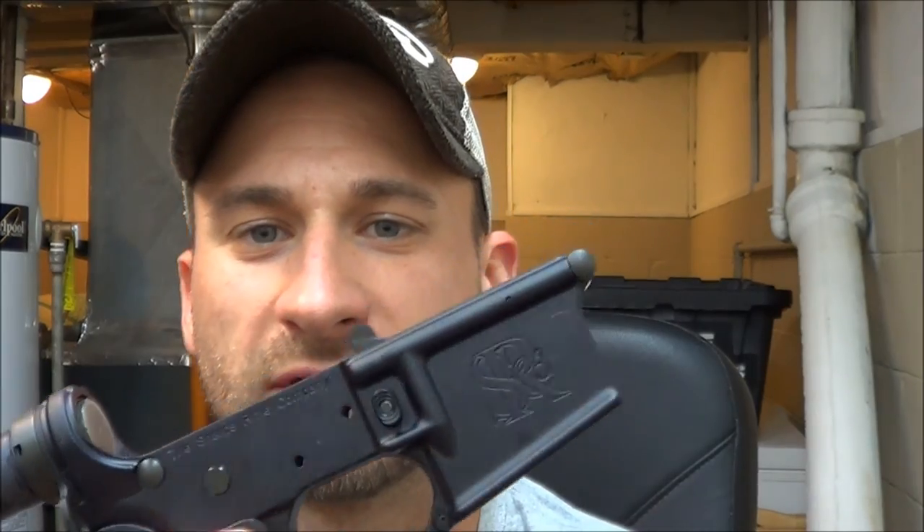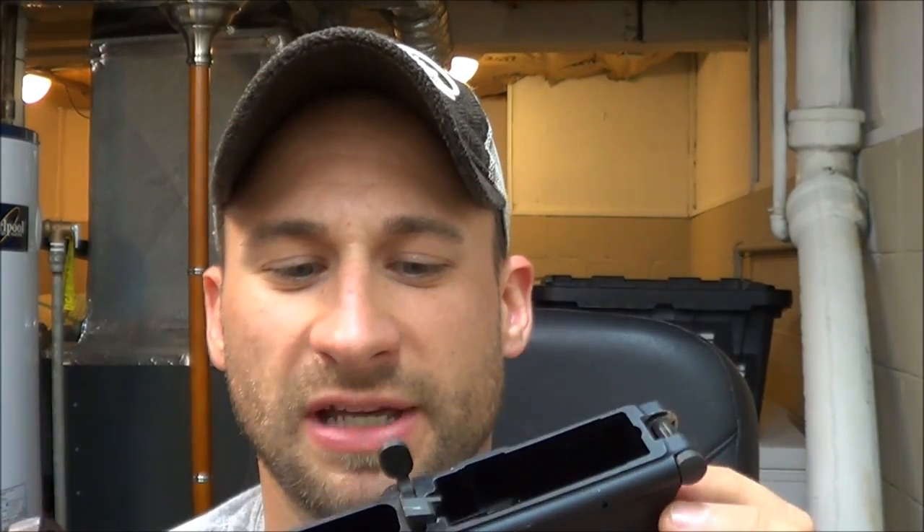I've got my lower here and I've already pulled the trigger and stuff out of it. I'm not going to film that, because if you guys are going to be doing this, you probably already know how to do that, or you can find a video on how to do that. Let's go ahead and take a closer look at our parts and what we're going to be doing to those parts.